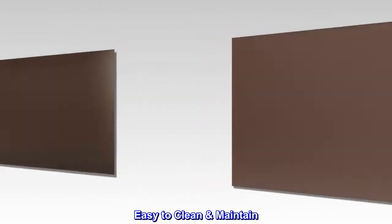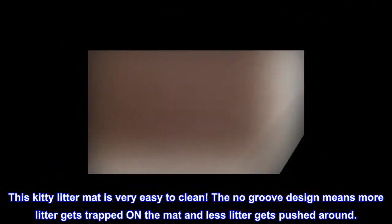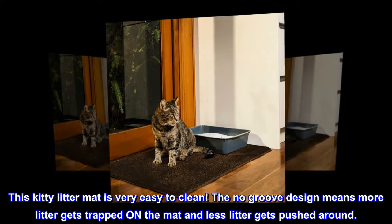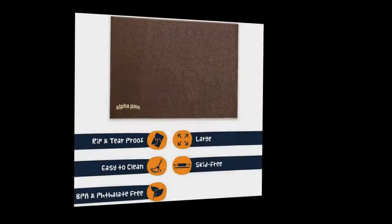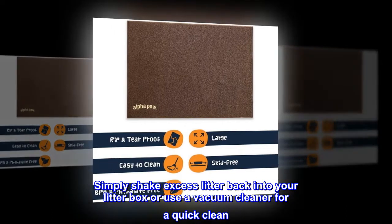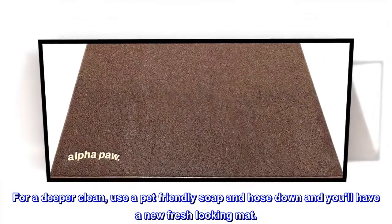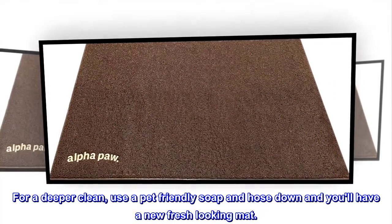Easy to clean and maintain. This kitty litter mat is very easy to clean. The no-groove design means more litter gets trapped on the mat and less litter gets pushed around. Simply shake excess litter back into your litter box or use a vacuum cleaner for a quick clean. For a deeper clean, use a pet-friendly soap and hose down and you will have a new fresh-looking mat.